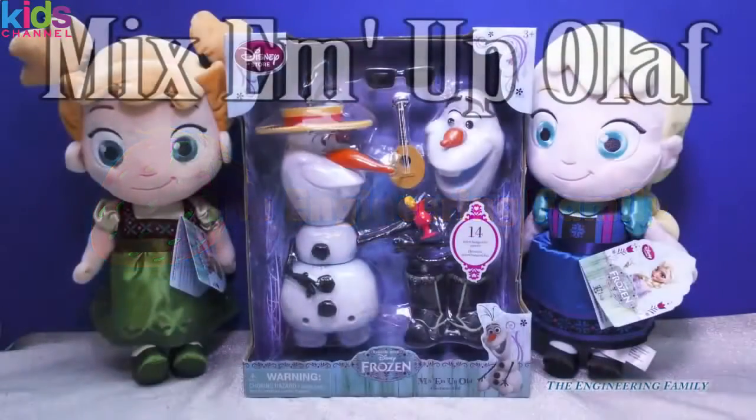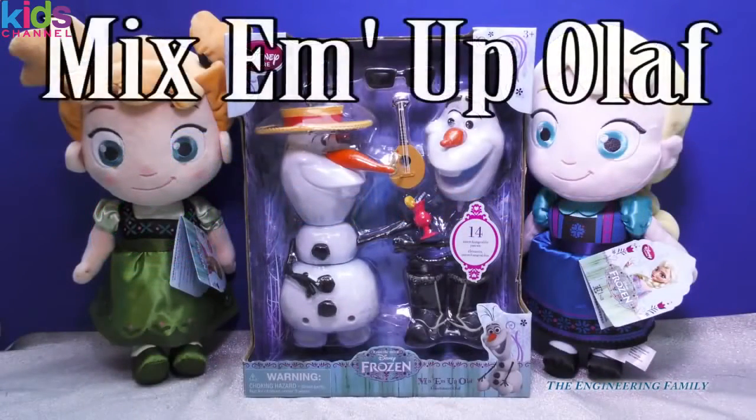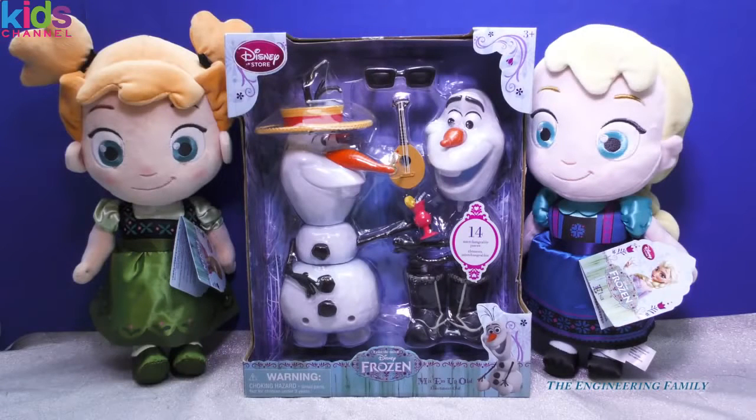Wow everyone, look who's come to play with us today. We have toddler Anna and toddler Elsa along with a brand new Olaf toy from the Disney Store. This is called Mix Em Up Olaf. I hope you're ready to play with these 14 different pieces. Let's go.